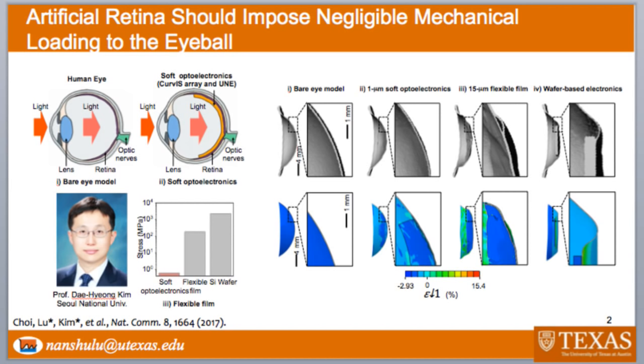The second problem is that because of the rigidity of silicon wafers, it's also going to damage your optical nerves in the long term. Whereas if you can use a relatively soft and ultra-thin image array, like in the two middle panels, then you are not going to distort the natural shape of the human retina.